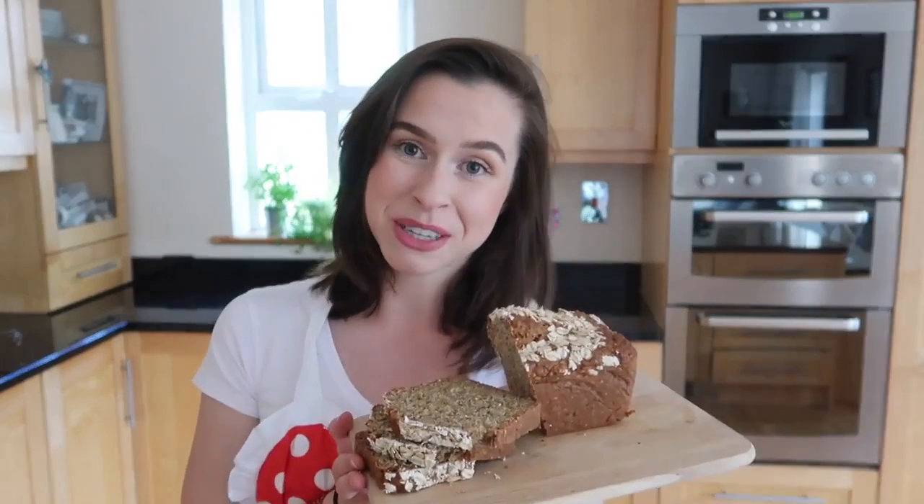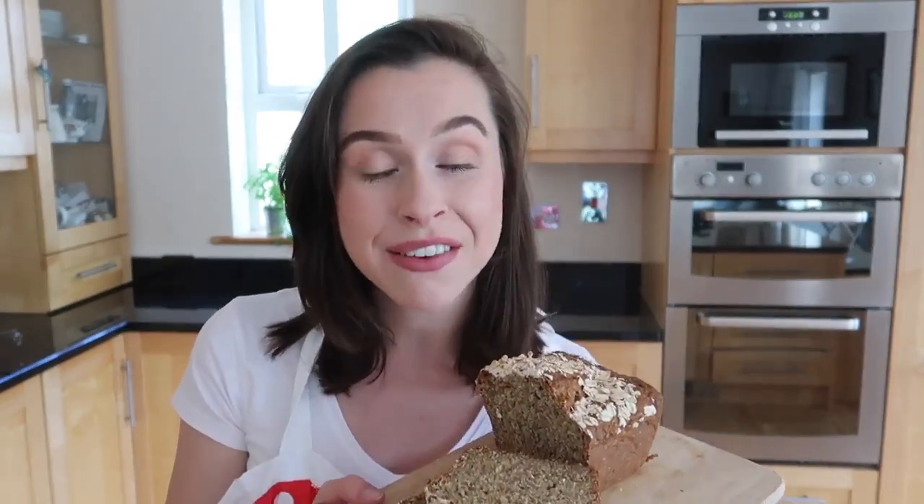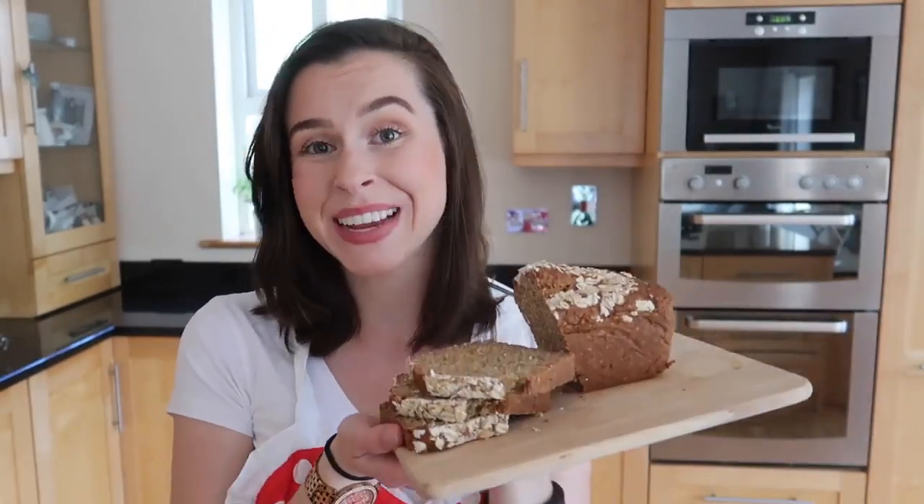Today's recipe is one that I found while searching the web for something that would even come close to my grandmother's own recipe. This one is from Irish chef Kevin Dundon — I will leave a link to where I found this recipe in the description box below. You really won't believe how quick and easy and delicious it is; I don't think you'll ever go back to store-bought bread again.